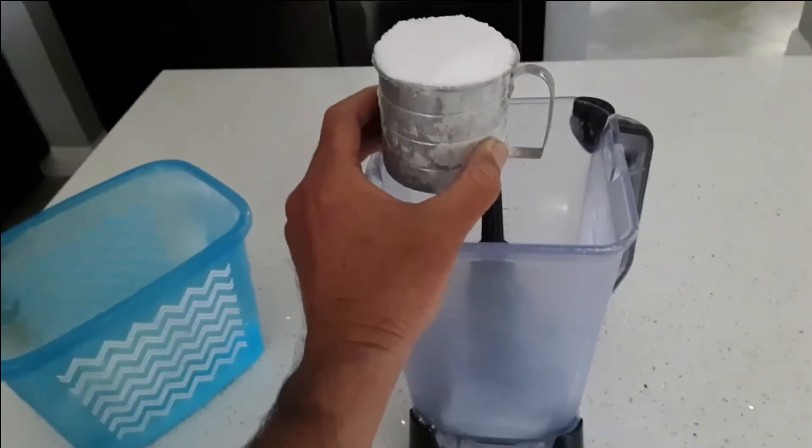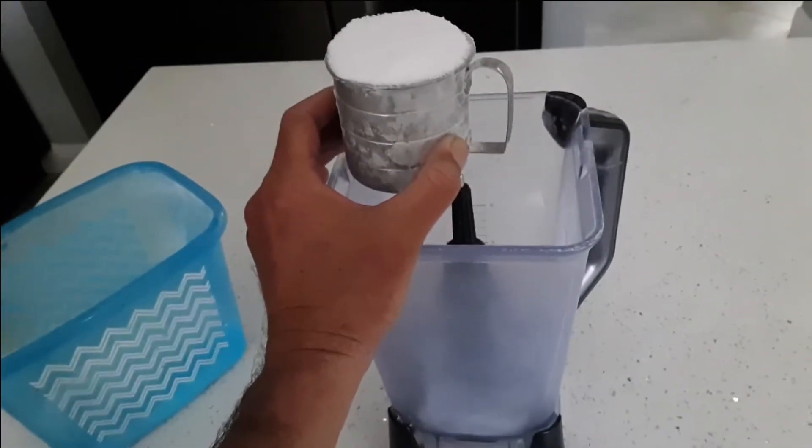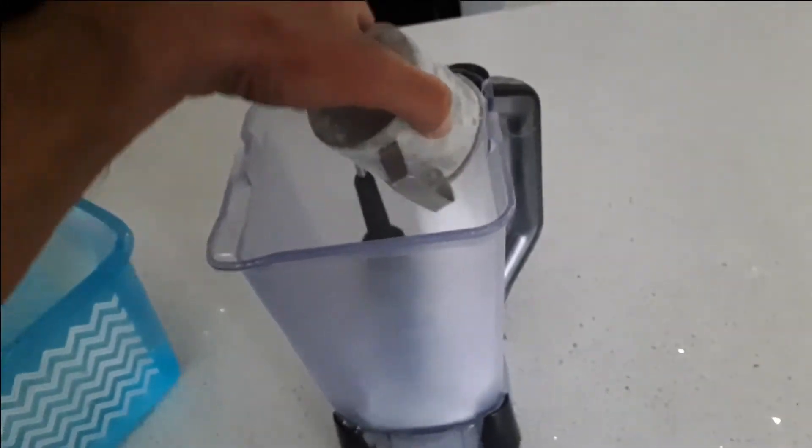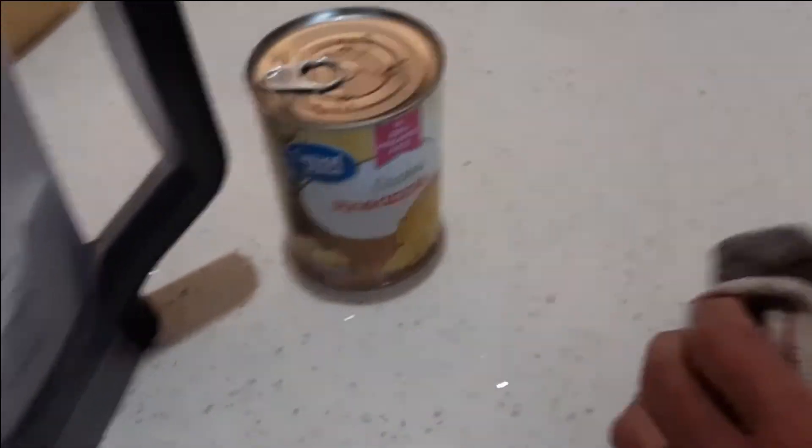So this is my piña colada recipe. I use one cup of sugar — actually it's stevia, so there's no calories. One can of crushed pineapples that you actually put into a container and freeze.